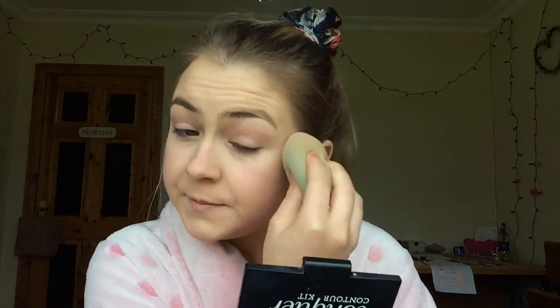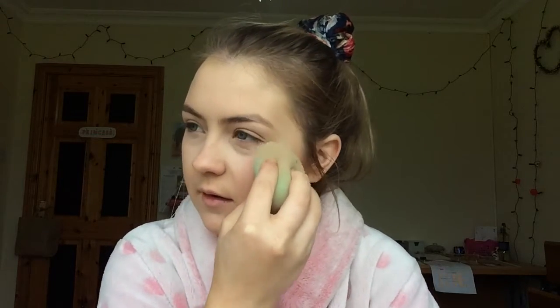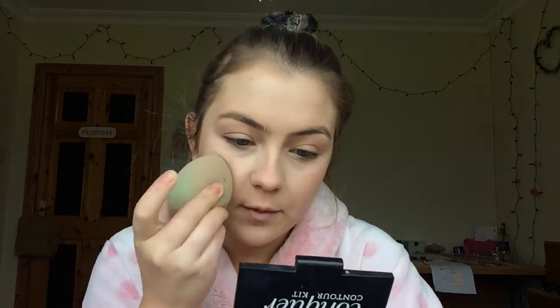It's good for applying product, but I wouldn't say it's out of this world. I'd give it about 8 out of 10 because it does save your foundation and concealer, but you still need your beauty blender. You can't just apply and blend with this — it's really just an applicator.